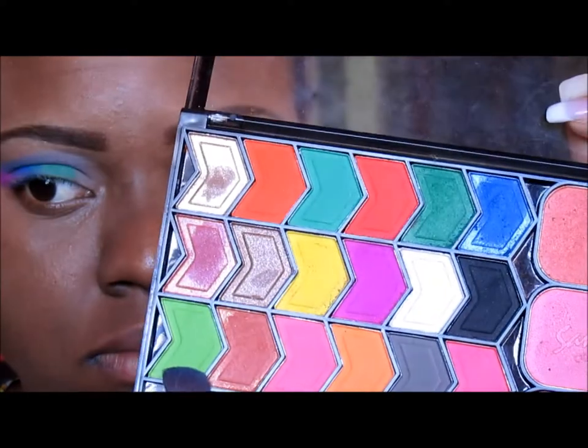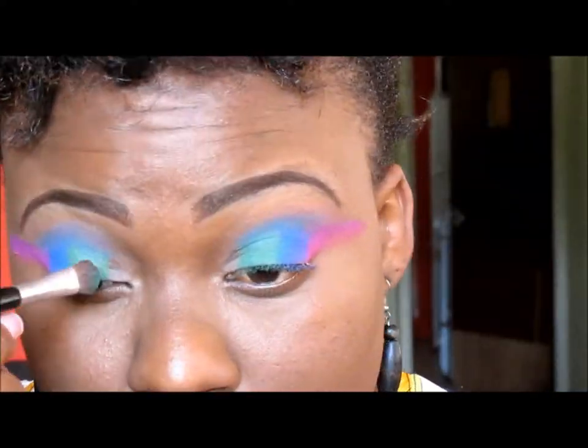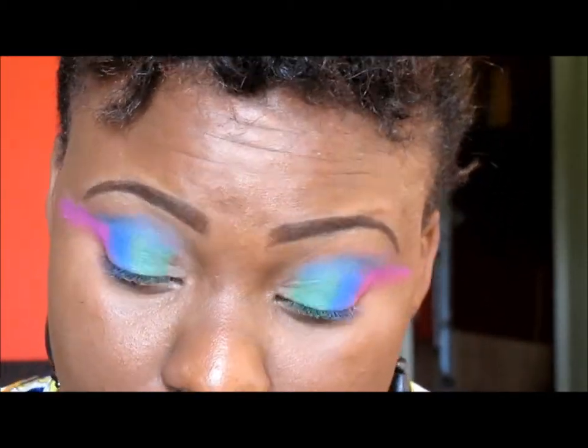Next I'm going to take that shocking green from the Santa palette and place it beside the darker green that I already added to my lids.